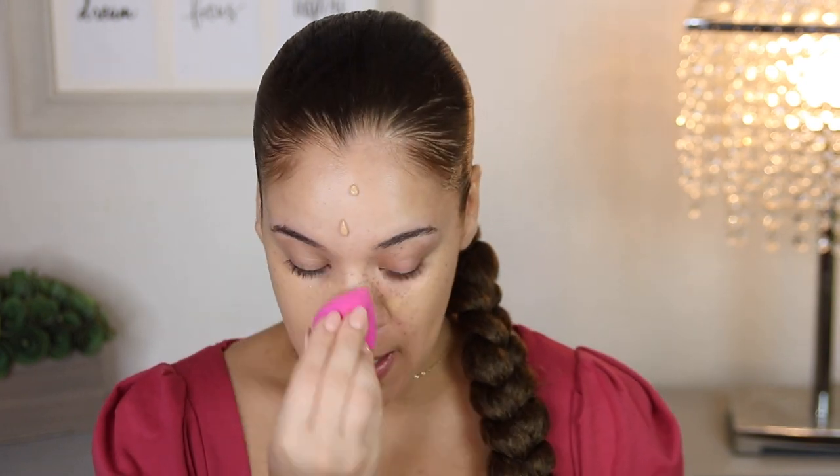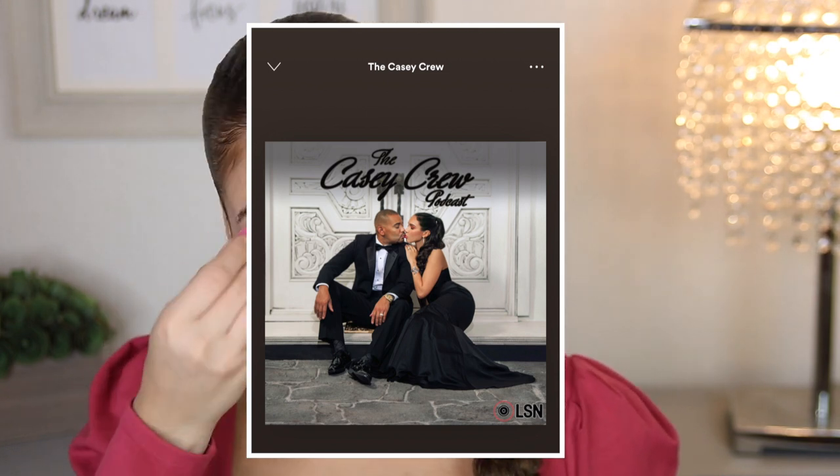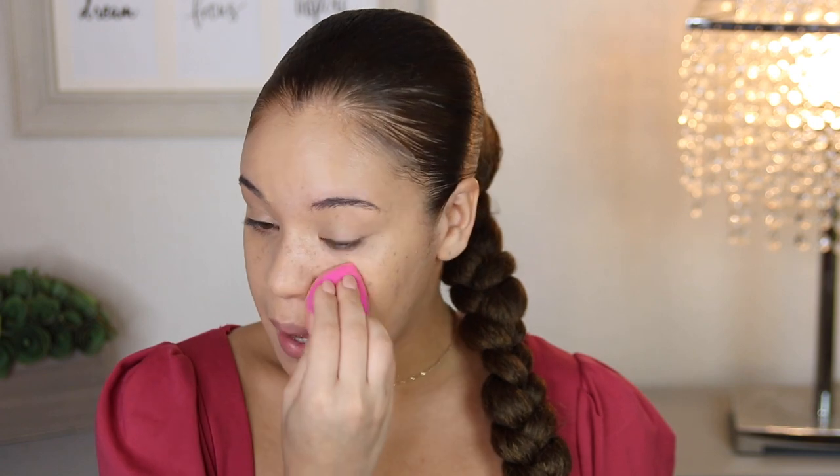I've been obsessed with listening to the Casey Crew on Spotify. That's a podcast with DJ Envy — if you watch The Breakfast Club you know Charlamagne Tha God, DJ Envy, and Angeli. Well, DJ Envy has his own podcast with his wife Gia Casey and it's just such a relatable podcast. I put it on voiceover just because I want to keep listening to it. They have some really juicy topics and they're talking about sex right now, so I'm gonna keep patting away my foundation doing my thing.